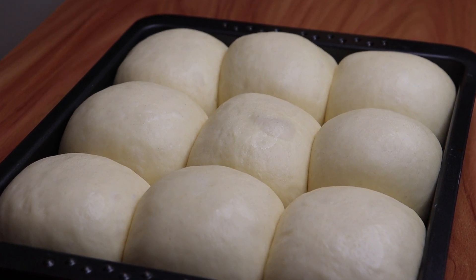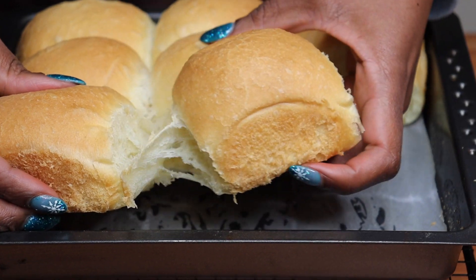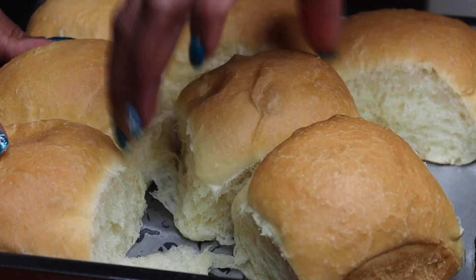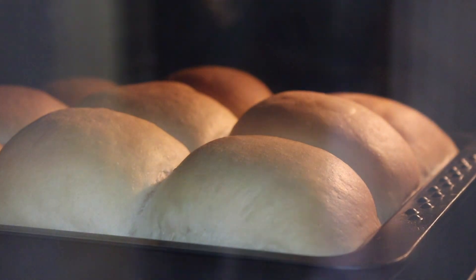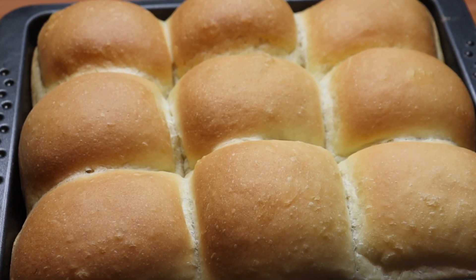Hi guys, and welcome to my channel! Today we're making these soft and squishy dinner rolls. The list of ingredients and a written recipe will be in the description box below this video.